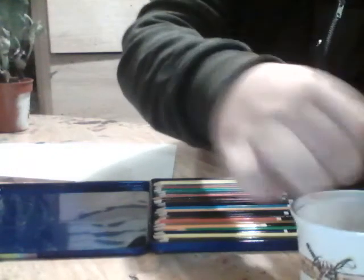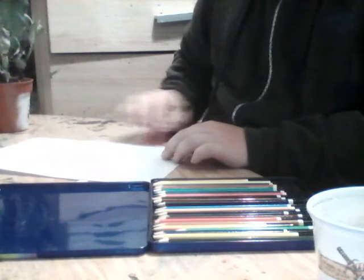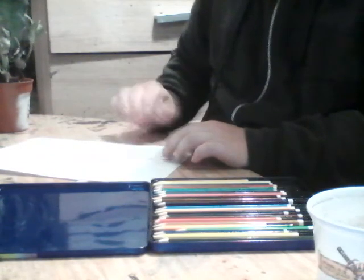I'll show you - you wet it. Remember when using watercolor pencils, just put them in the water. And make sure you dry them when you're finished so you don't rot your pencils.